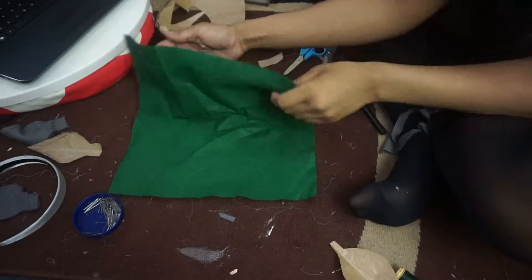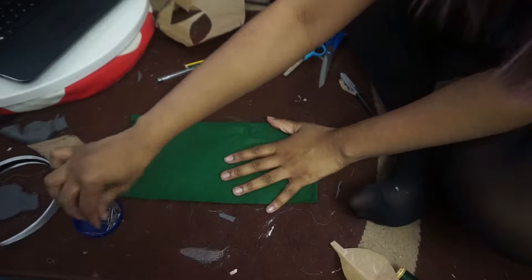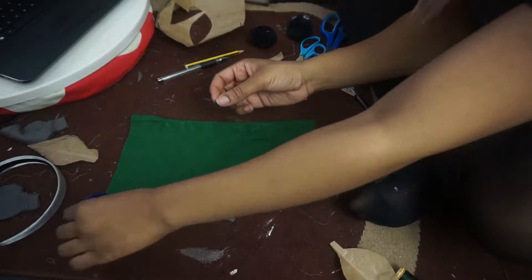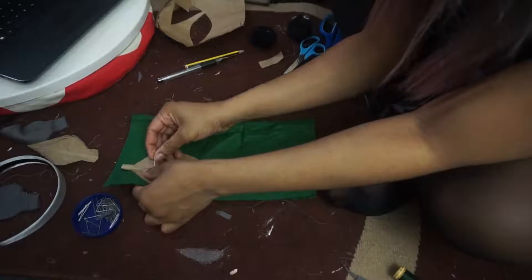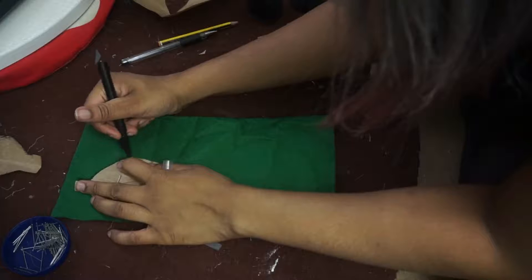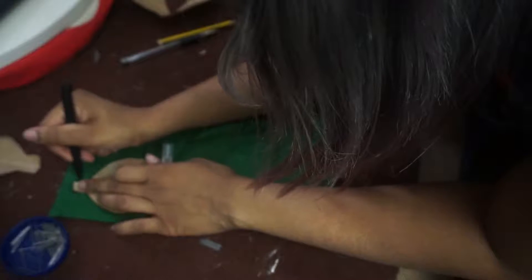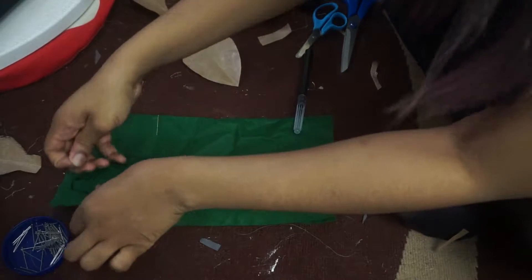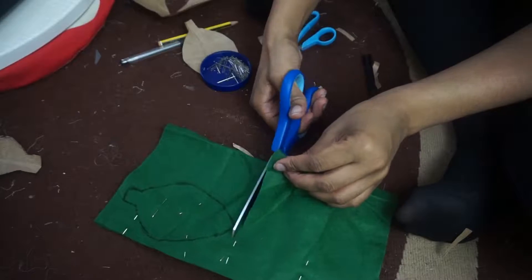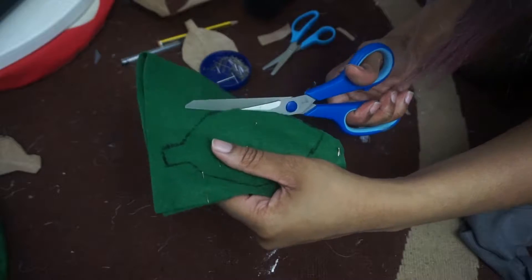Fold your green felt in half, just like we did with the grey fabric, and we're going to do the exact same thing but with the leaf. Pin the fabric together so it's nice and secure. Grab your leaf template, pin it down, and you're going to need that thick pen again to outline it. Once it's outlined and un-pinned, re-pin the fabric together to cut it so it doesn't move and you get two perfect shapes. Then neatly cut it out.